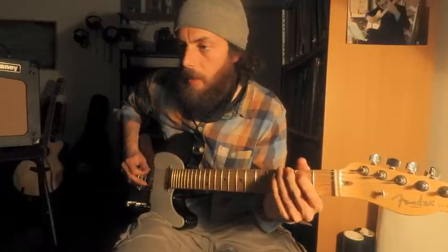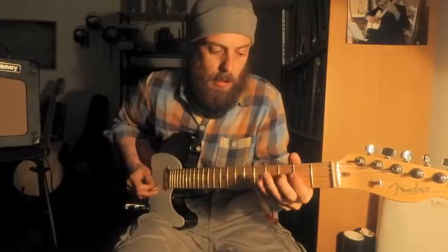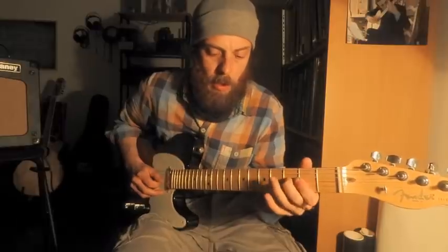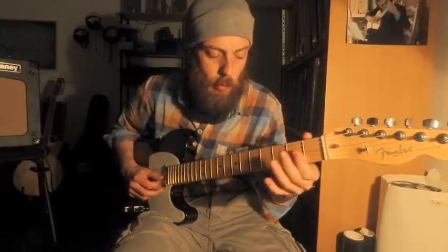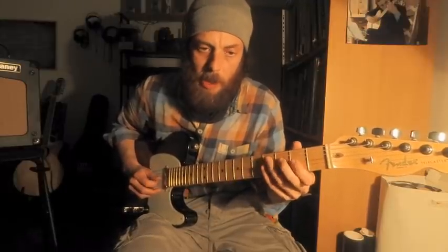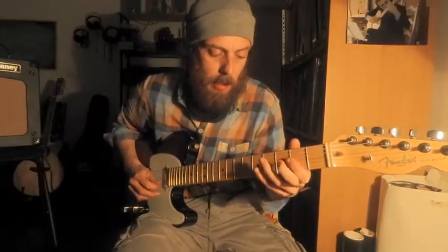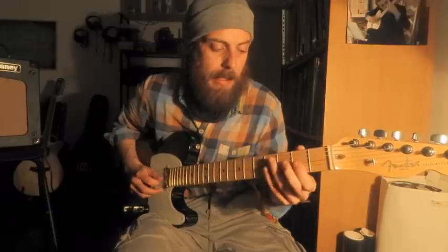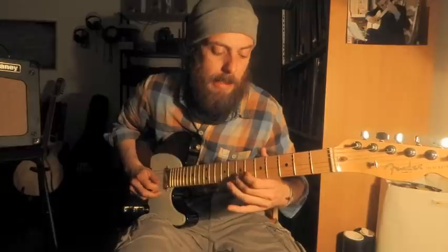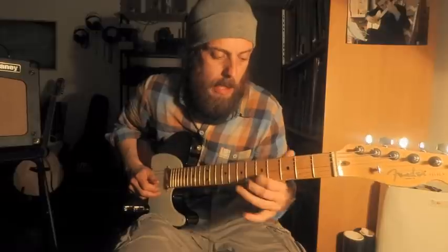E facciamo una ciaccaturina, un mini barrette sul due — scusate, sul tre. Facciamo su terza corda ciaccatura secondo, terzo. E poi facciamo seconda prima, quindi terza, seconda prima. Poi glissiamo col medio fino al settimo. E poi facciamo cromaticamente dal settimo, sesto, quinto.